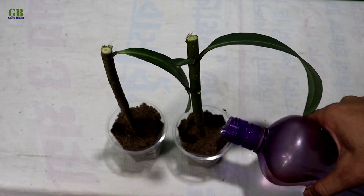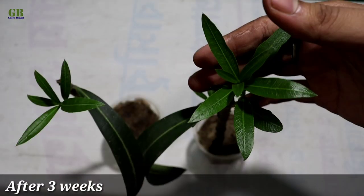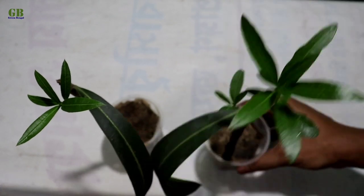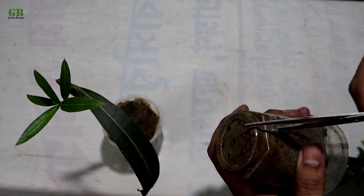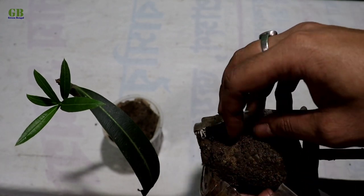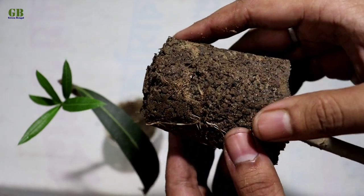Finally, do thorough watering and keep it in a partial shade place. After 3 weeks the cuttings look like this — roots are very well developed within 3 weeks. Look at this root development.